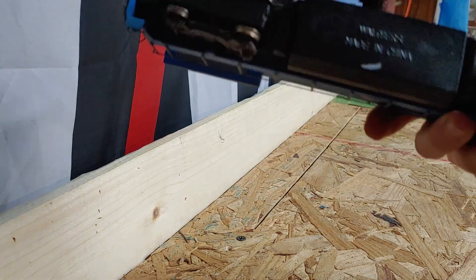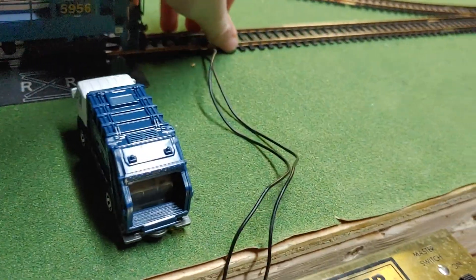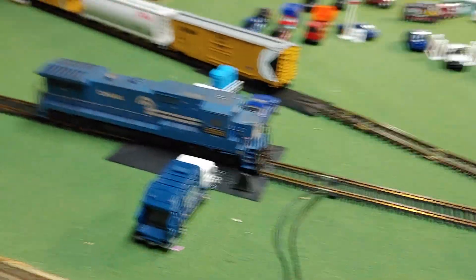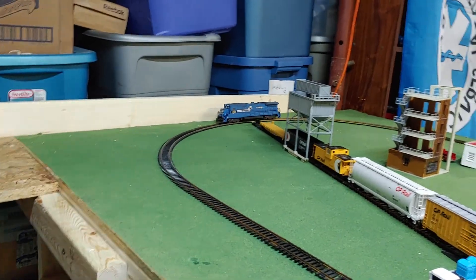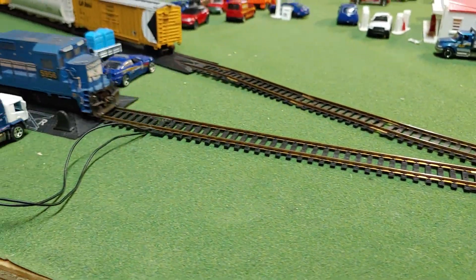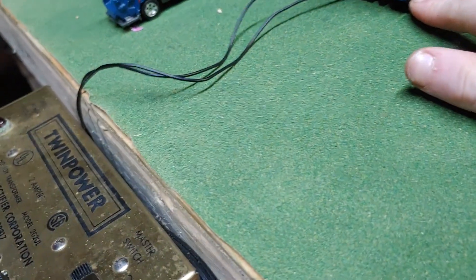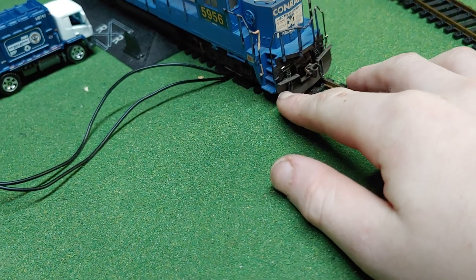Let's see the bottom, and then go see if this thing runs — let's get it set up on the tracks. I believe this thing is DC, so if it's DCC then... oh nice, we got a runner! I believe these hoses are flexible — yep, these hoses are flexible, that's really nice.